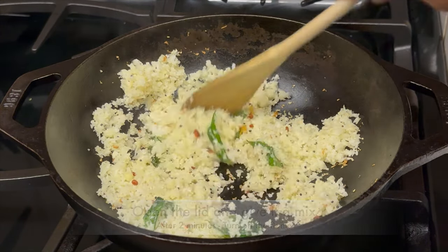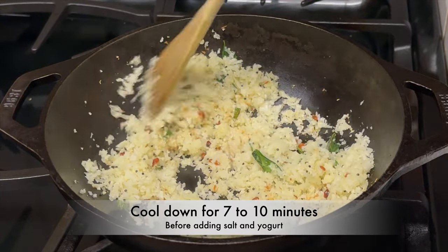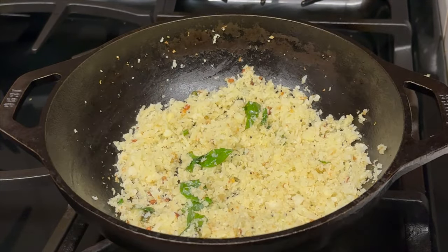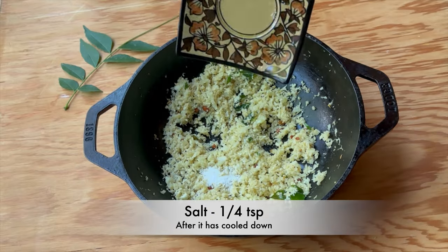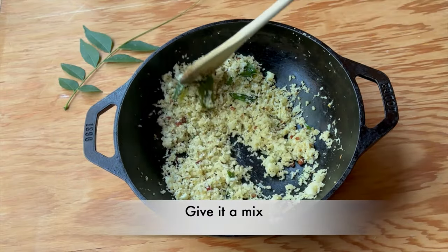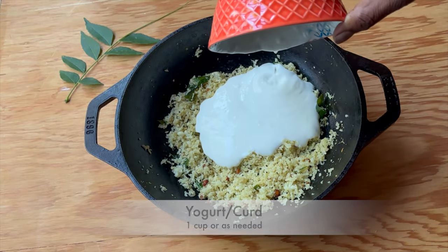After 2 minutes, open the lid, give it a mix, and turn off the flame. Let it cool down for around 7 to 10 minutes. Once the cauliflower has cooled down, add 1/4 teaspoon of salt and give it a mix.